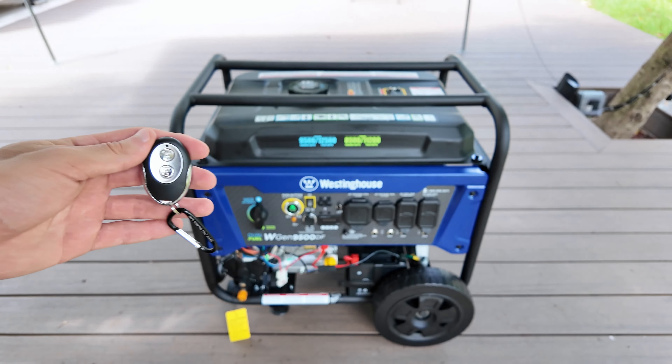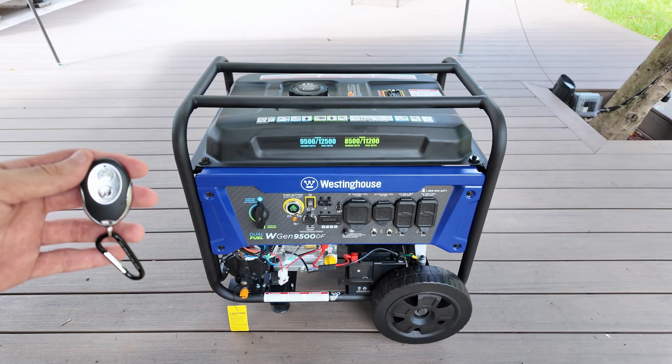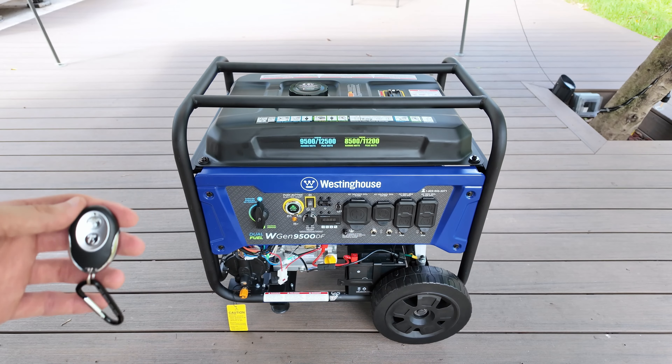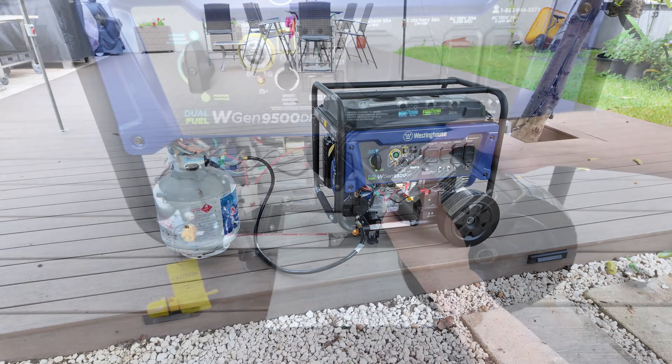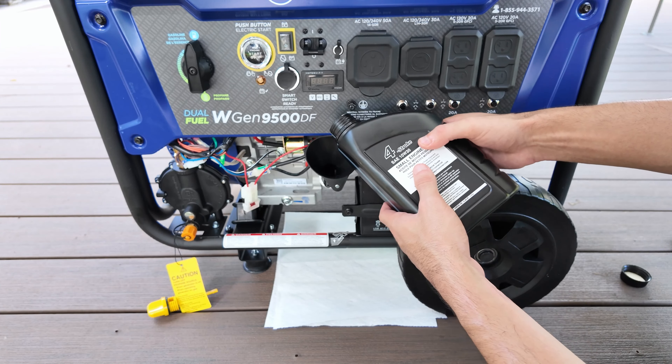Hey guys, what's going on? Today I'll be doing a complete review of the Westinghouse 12500 watt generator. In this video I will cover all its features and everything you should know about it. So without further ado, let's jump right into it.